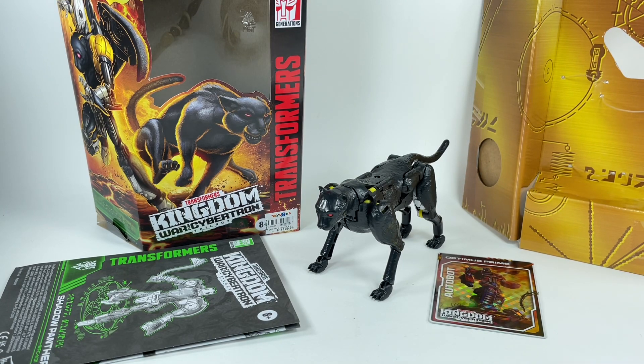Let me know in the comment section what you thought of the Transformers Kingdom Shadow Panther. Hit that notification bell so you never miss out on any of my latest video reviews. If it's your first time here, please subscribe. Thanks for watching.